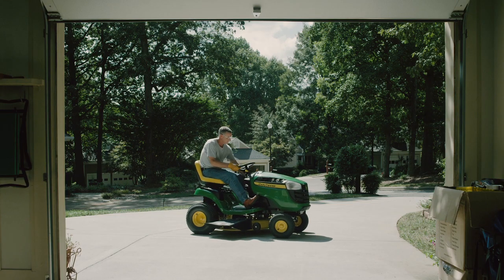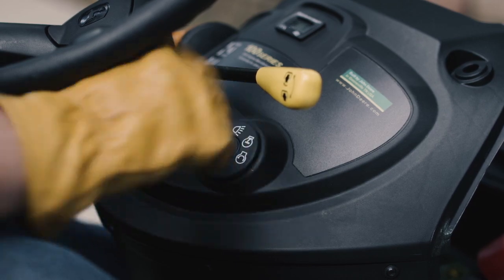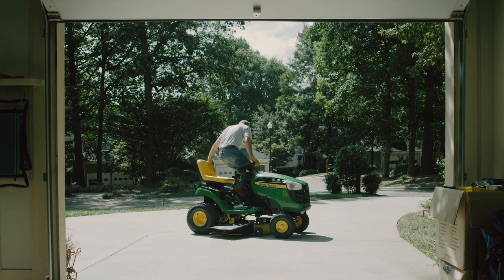Park the mower safely on a hard, flat surface with the engine shut off, parking brake set, and key removed. Then wait until the engine is cooled down.